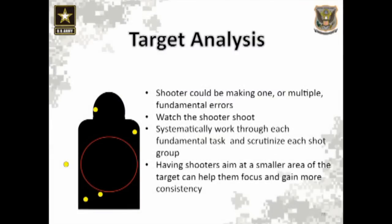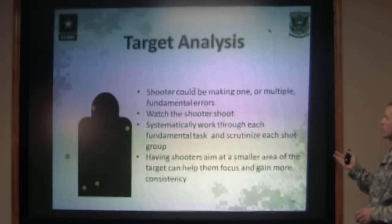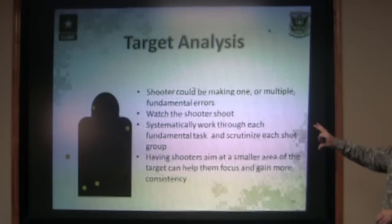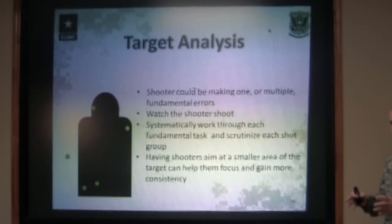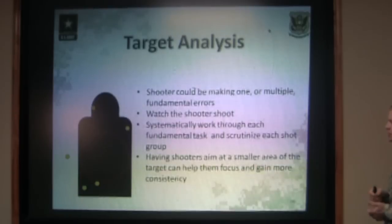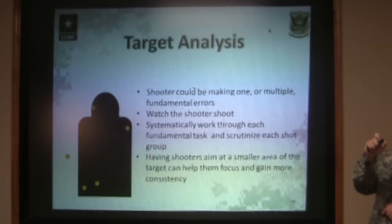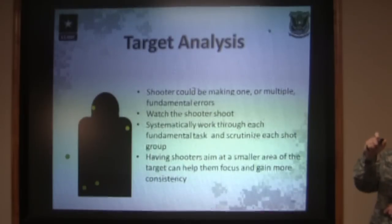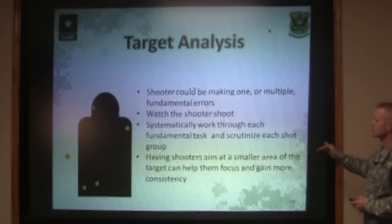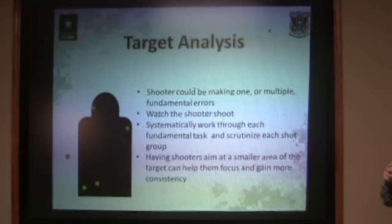Here we have a gigantic five-shot group where all five shots are spread out over the target. The shooter could be making one or multiple fundamental errors that cause them to shoot a group this big. Remember, you can't tell what the shooter is doing by looking at the target itself — you have to watch the shooter. Ensure they have good solid head pressure, a good solid position, and that they're staying smooth on the trigger — not slapping it and letting off really quick. You want to squeeze the trigger nice and smoothly. Have the shooter aim in a smaller area, say the head, to help them focus on a smaller area, which might help shrink that group down.